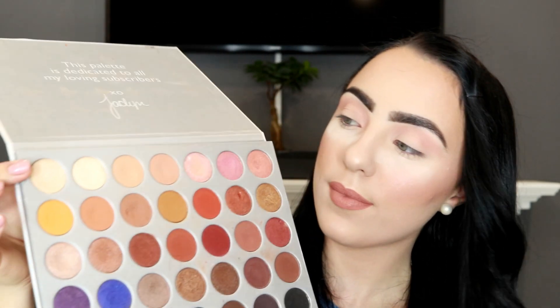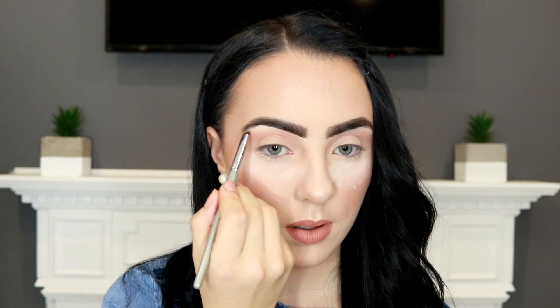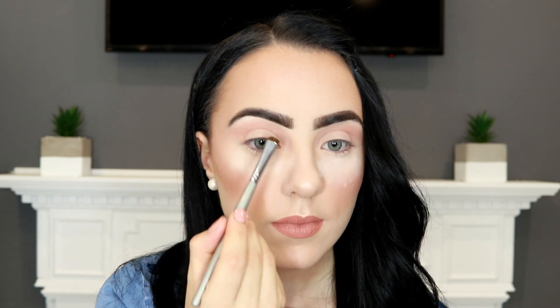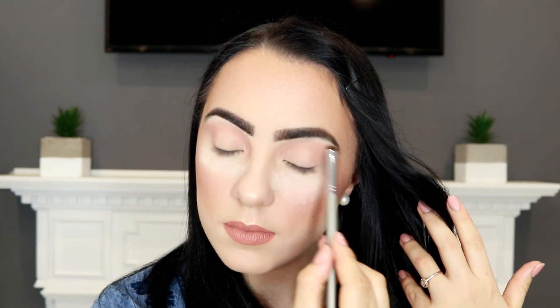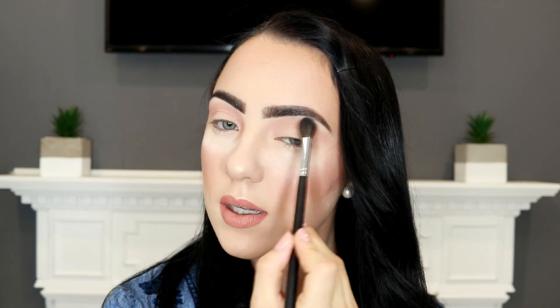Next, I'm going to take my Jaclyn Hill palette and mix the two first highlighting shades to create a perfect brow bone highlight. Then I'll go back in with my blending brush and lightly dust over it, because I don't like a harsh line of highlighter — I'll just make sure it's all blended.